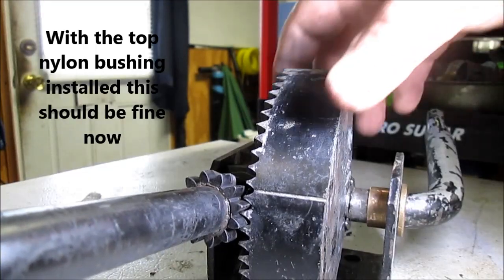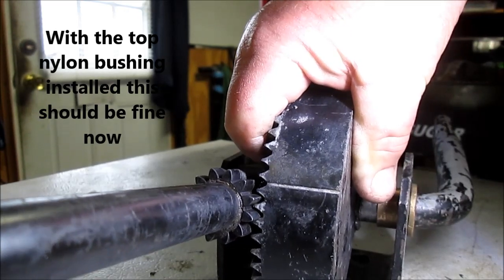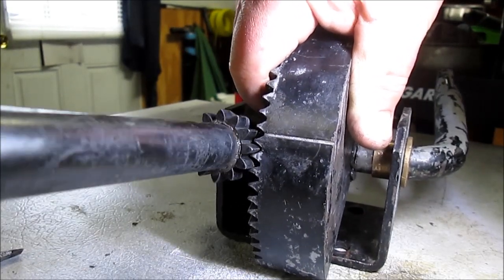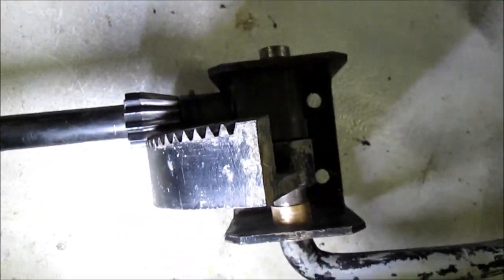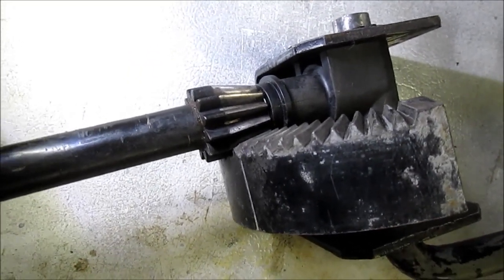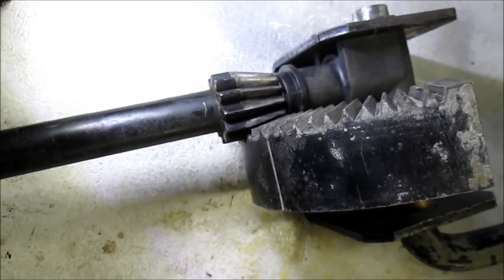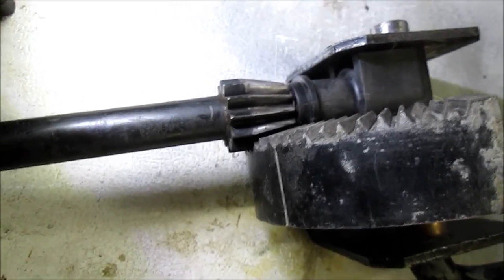Even with all the new bushings, I've still got some slop — not as much, but I'm still not happy. You can see it shouldn't slip, but there's still an awful lot of play. Not near as much, but still enough to be concerning. That's the best I can get it without finding something different. I checked the prices on those right-angle gearboxes. So, that's what we got. Thanks for watching.